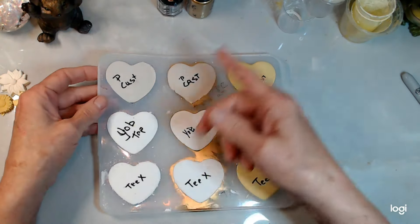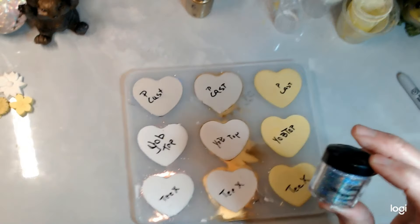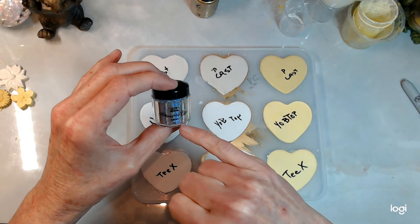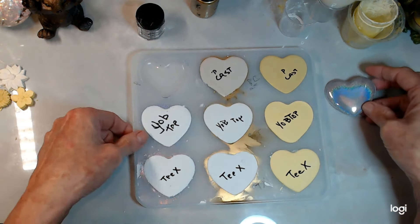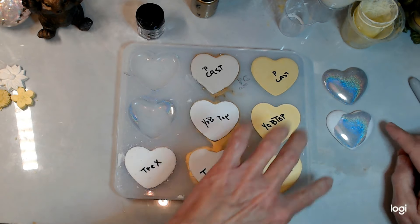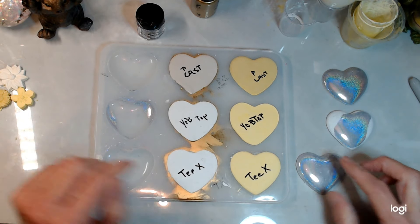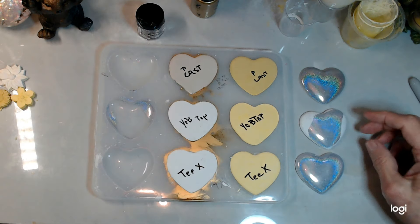Here's the one where we brushed on the holographic glitter — let me recheck. This is the holographic glitter silver that we brushed on. Here's the Perfect Cast — oh, that's beautiful, I hope they're all like this! Here's the Yob Top... and here's the Tea Expert. The Tea Expert is great, that's really good, that's beautiful.